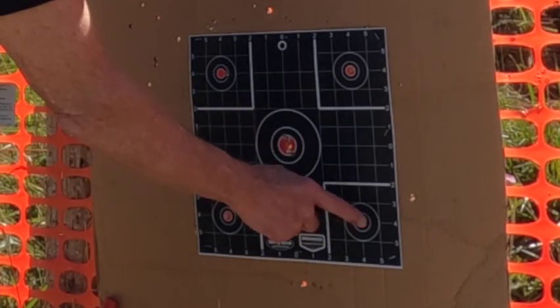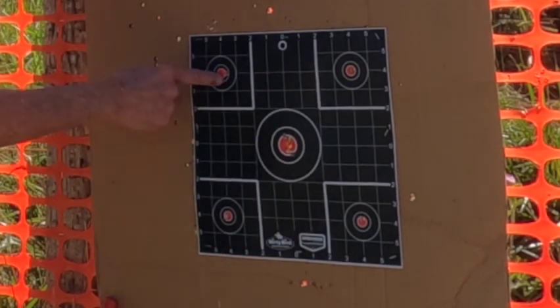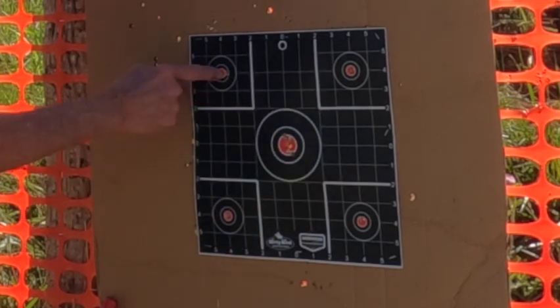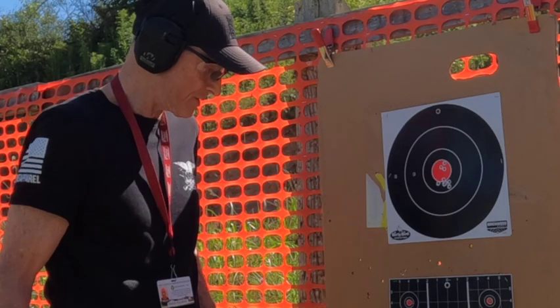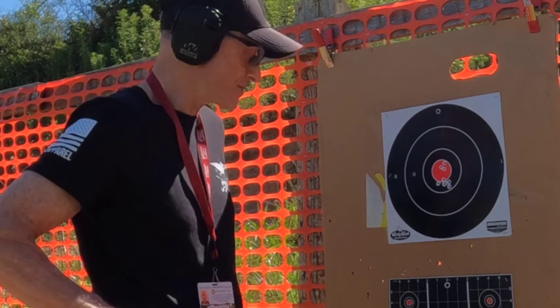So I came down here and hit all of them. This one is actually touching the bullseye, but these three are all in the bullseye, and this is right on the edge of the bullseye. So it was successful at zeroing this rifle in at 100 yards today.